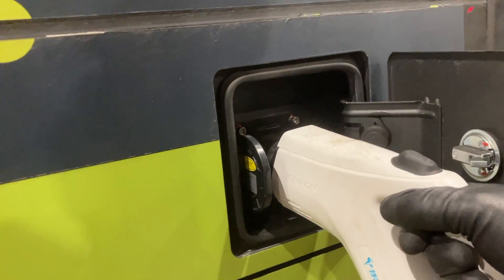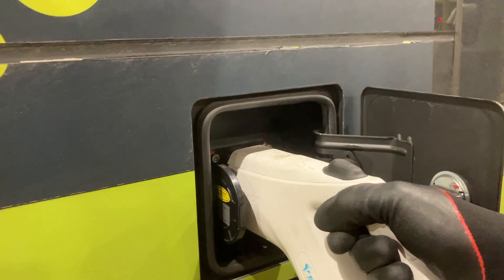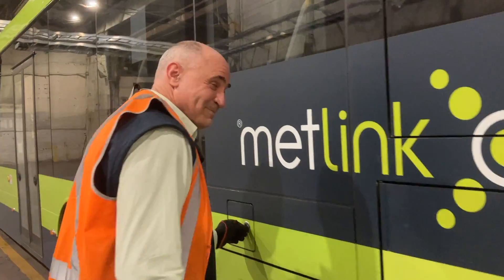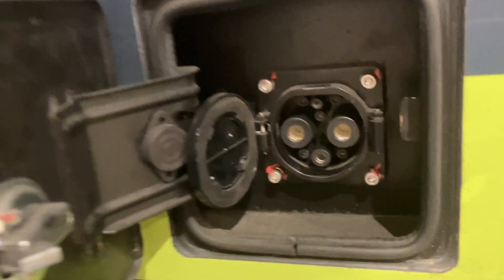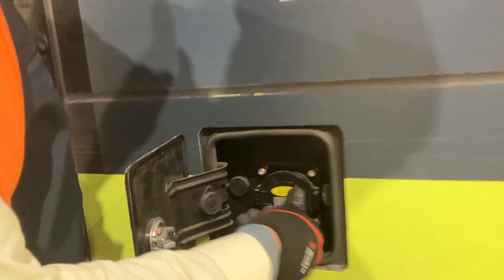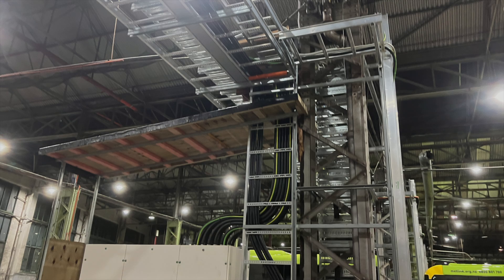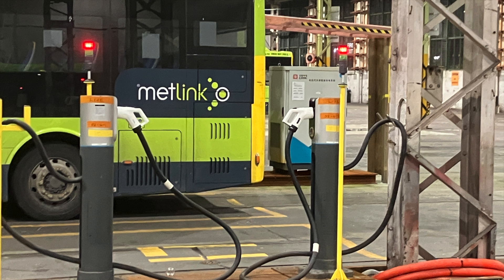The buses have a charging port on both sides, so you can park either side to the charger — that's pretty good. The chargers are set up to charge between about 50 and 200 kilowatts. The buses have 350 and 508 kilowatt-hour batteries depending on which model, and two shifts of eight hours each uses about half the capacity of the battery.